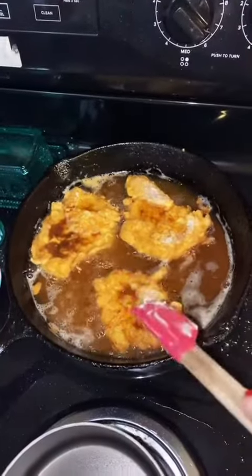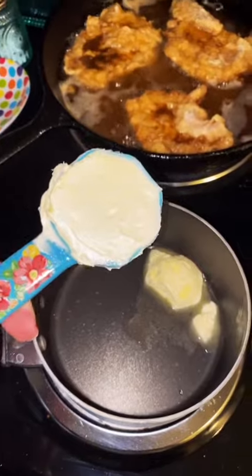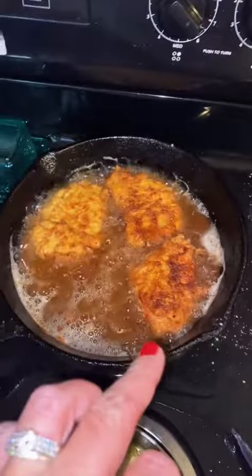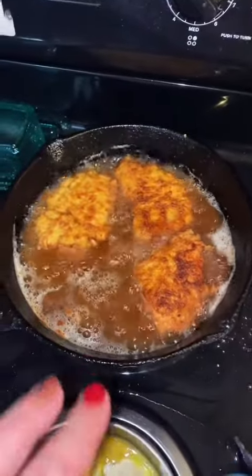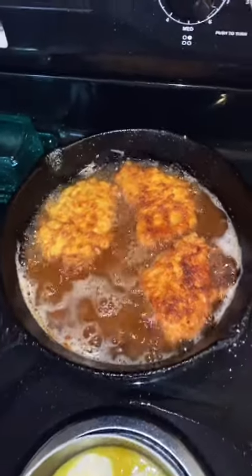As our chicken cooks we'll go ahead and start on the gravy. In a small saucepan I'm going in with two tablespoons of butter. Also with this chicken that I'm frying, I'm flipping it — considering I tenderized it, it's about every four minutes, so four minutes each side.